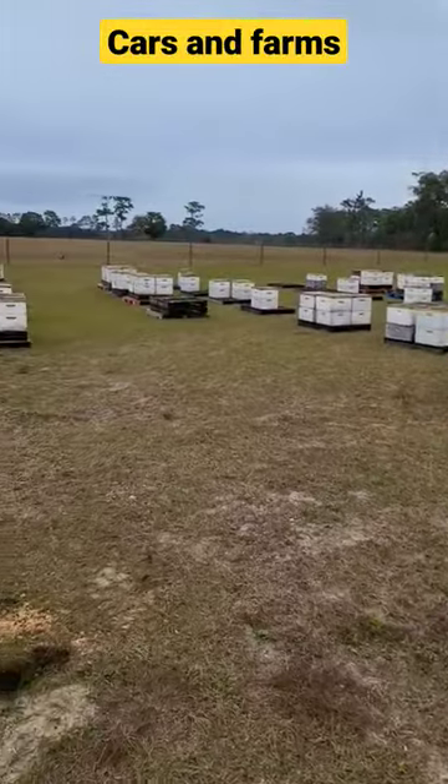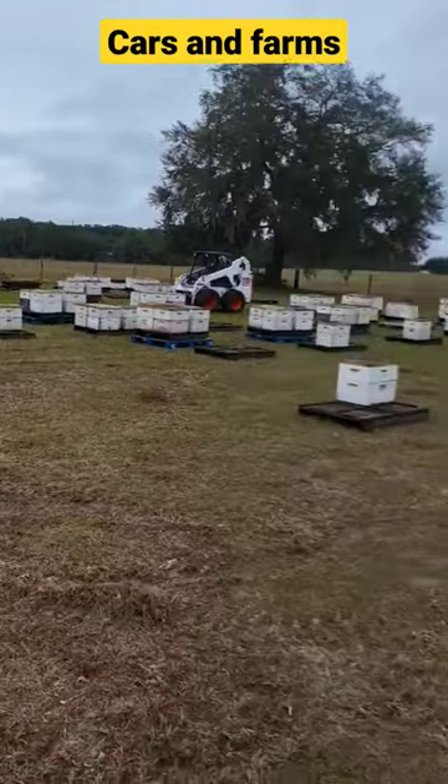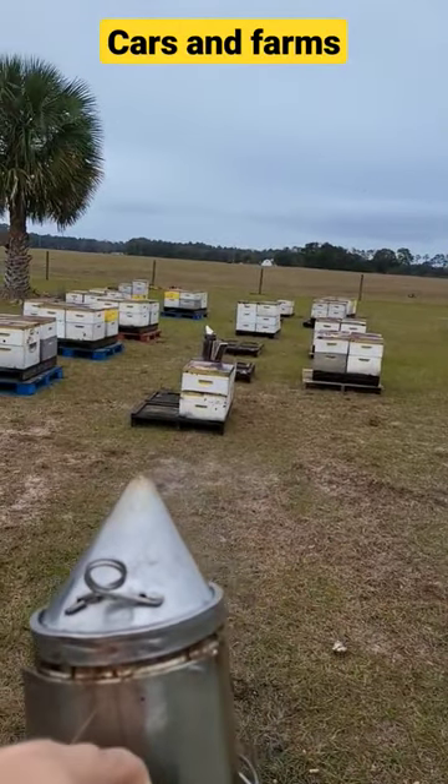We got 138 hives right now, ready to go, switched over, nice and clean. Tomorrow we'll come back out and we'll check some of these smaller hives over here, the ones that didn't make it.